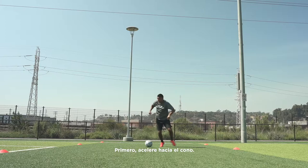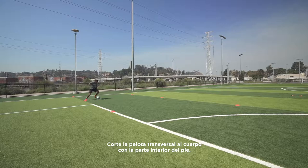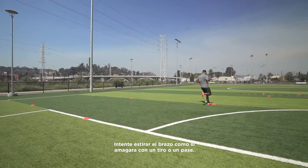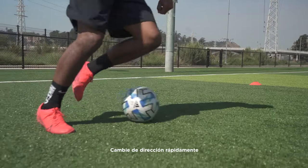First, accelerate towards the cone. Chop the ball across your body with the inside of your foot. Try to throw your arm out as if you're faking a shot or a pass. Change direction quickly using the inside of your foot. Push it away from you with the upside of the foot.